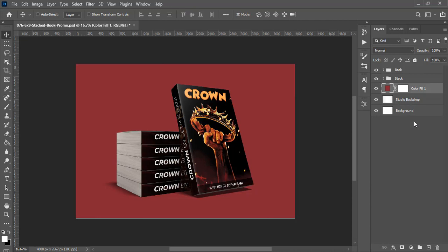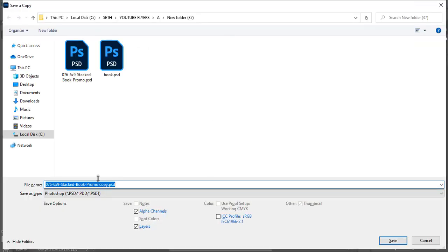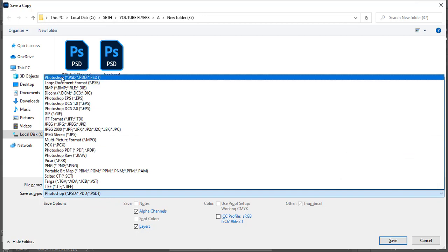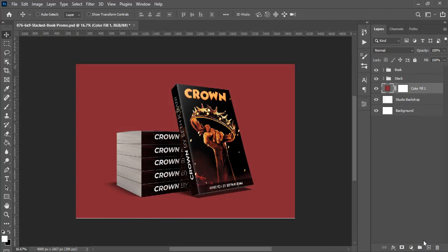Click OK, then save it twice — first with Ctrl+Alt+S or Ctrl+Shift+S, name it 'book cover', and save one copy as a PSD and another as a JPEG. Then you can send it to your client for them to have a look. If you love this video, hit the bell icon and subscribe. The password has already been shown in the video — check the description to download the file and use it for your next project.